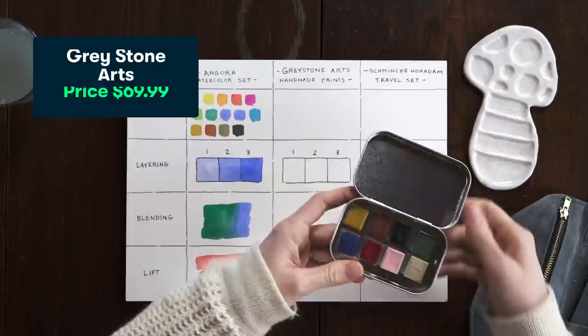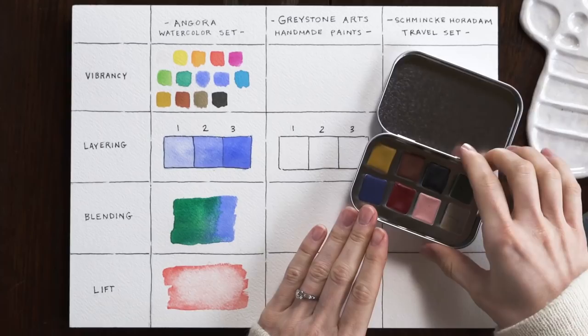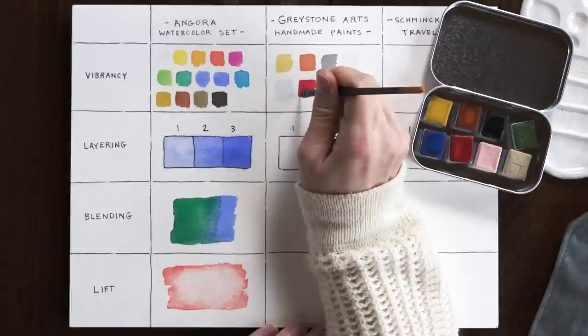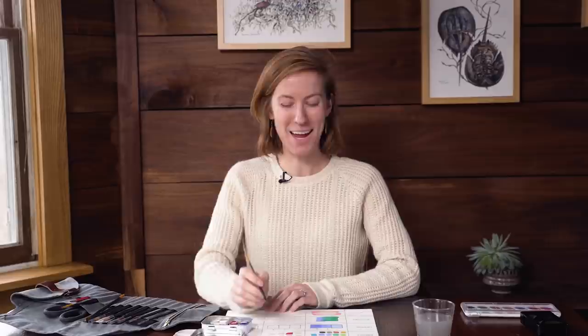Moving on to the Greystone Arts set — I'm super stoked about this because I've tried two different handmade watercolor paint brands before, but I've never tried this one. As soon as I opened it, I noticed just how beautiful these colors are. This is totally my aesthetic. That red is super pretty — there's a lot of vibrancy there, and it looks like an earthy, berry red. It looks vibrant but still really natural, which I really like. There is the palette for the Greystone Arts set, and when I squint my eyes I don't even see the green, so I'm curious about how that layers.